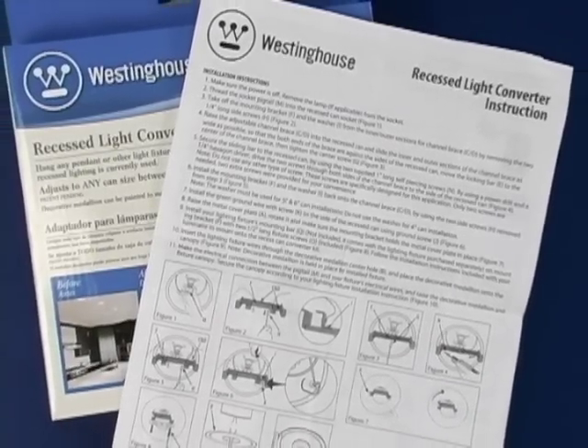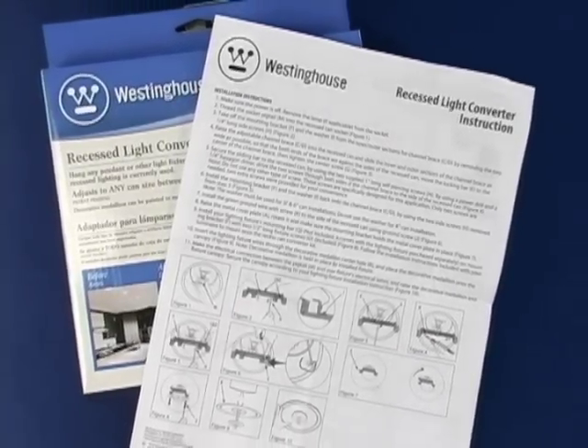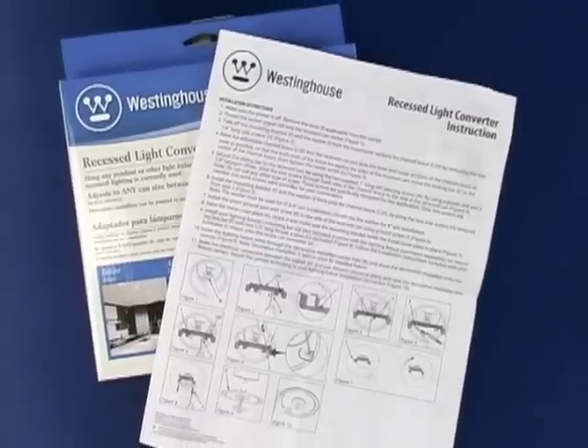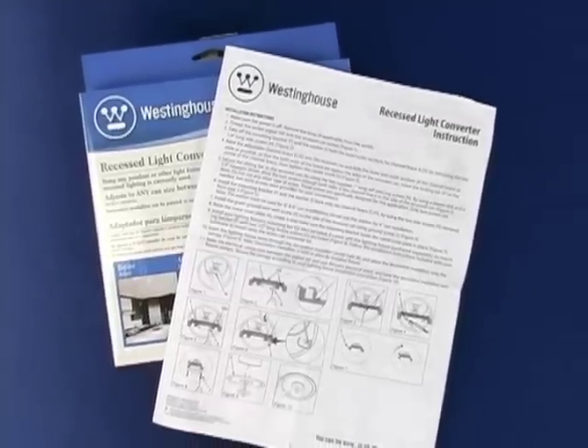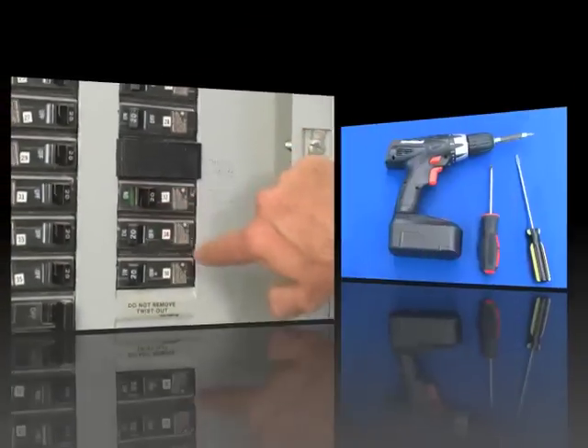Be sure to read the instructions included with the product. If you're not knowledgeable about your electrical system, do not proceed — contact a qualified electrician. Be sure the power is off. Disconnect the power at the breaker box.